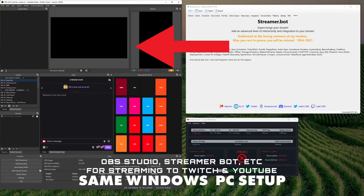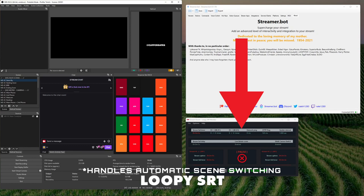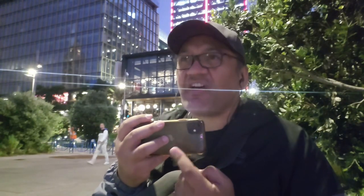Back at the office we have the Windows computer with OBS and StreamerBot, which handles all the redemptions and things. The third piece of the puzzle is called Loopy SRT, and that's what handles going to BRB. I've set it up for multi-camera connections.